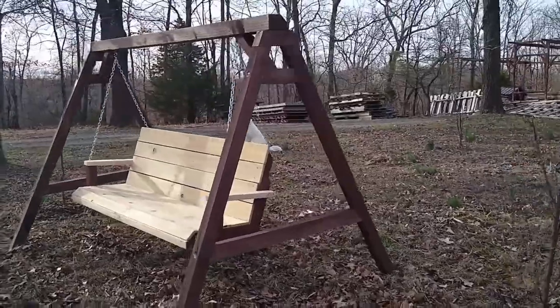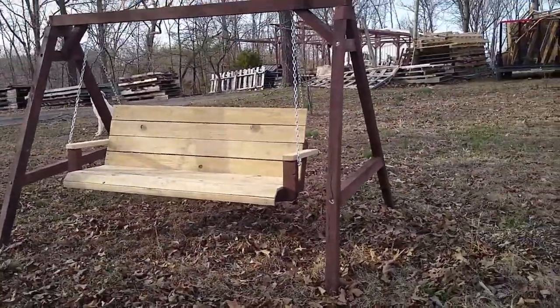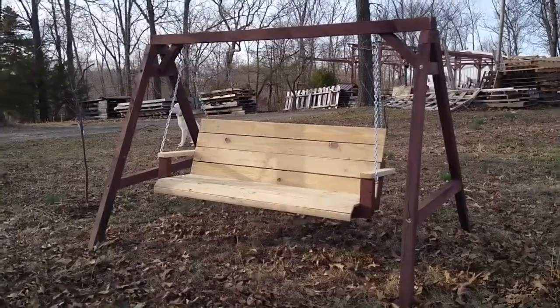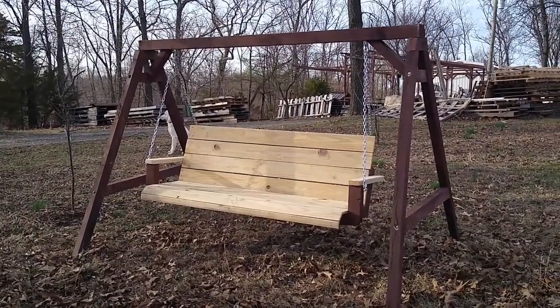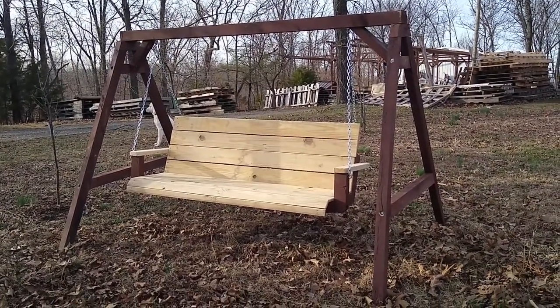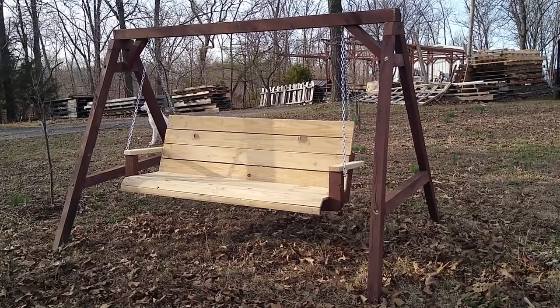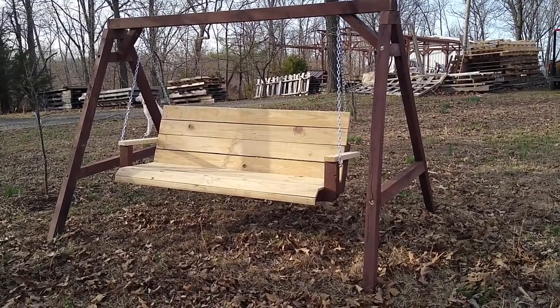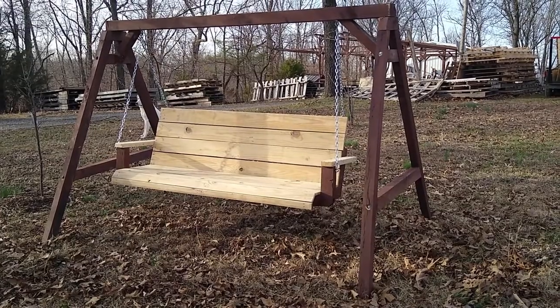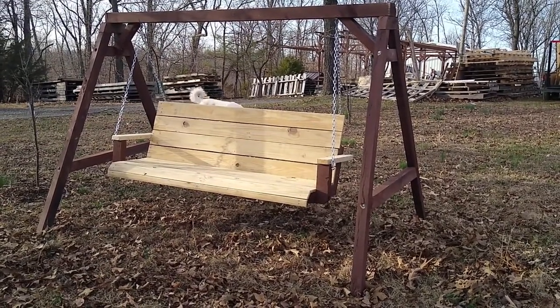Thought you guys would like to see this. Thanks for watching. By the way, they're on sale — come and pick up for $350 a piece. If I have to deliver, it's $400. Rock on. Talk to you soon. God bless you all.